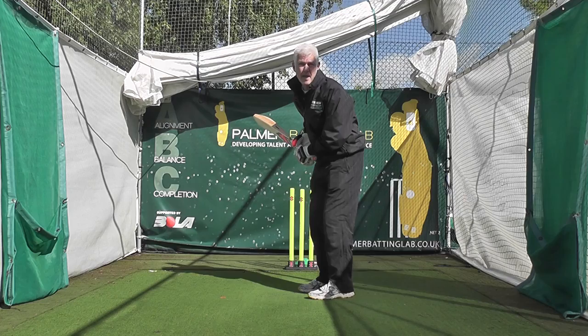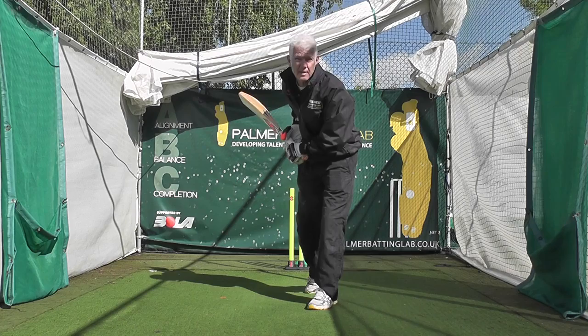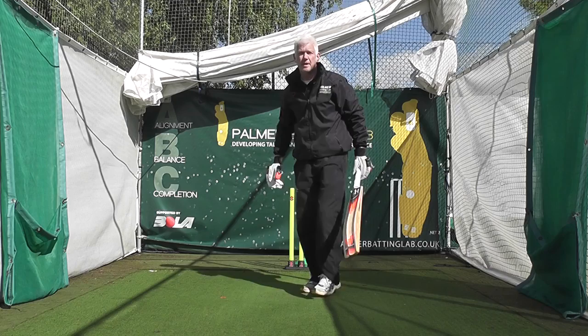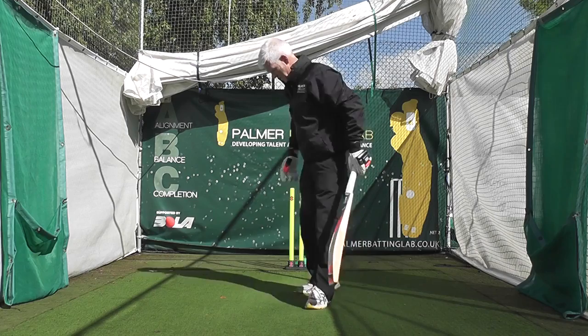By being slightly open with my shoulders, it's really easy for me to get my head forward dead straight so I'm well aligned and well balanced, and I can have full completion of shot and a good long hitting zone and good reach through the line of the ball. Totally balanced, totally aligned. So from there I can play straight through straight mid-off, straight mid-on.